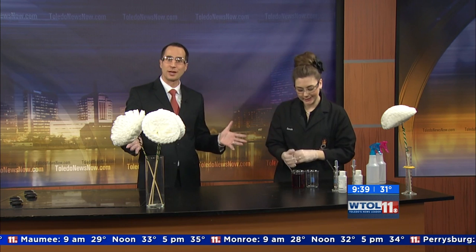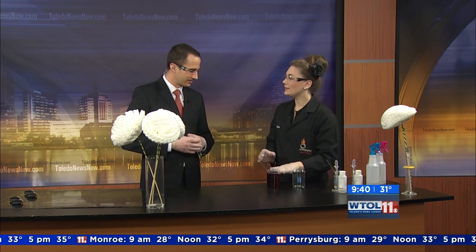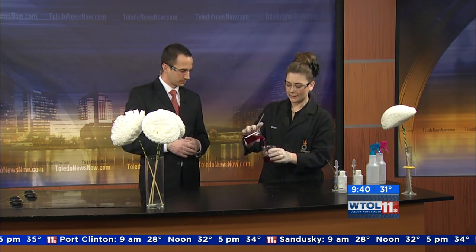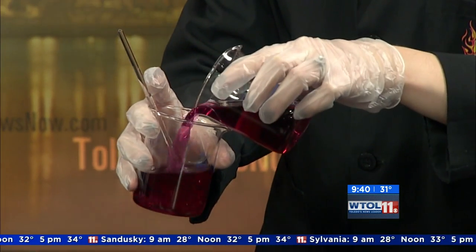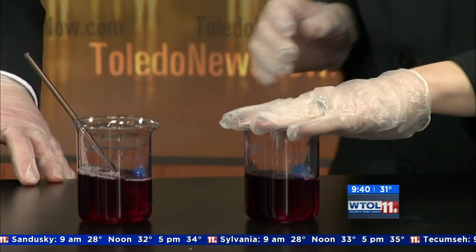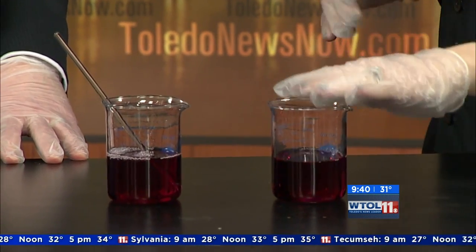This is something you probably can't do at home — I don't think a lot of people have hydrochloric acid in the pantry, probably for good reason. But what you can do is make your own indicator. Red cabbage actually has great indication properties. This is red cabbage juice — you can boil down leaves on your stove at home and use that juice to test things. This one we're going to use as our control.